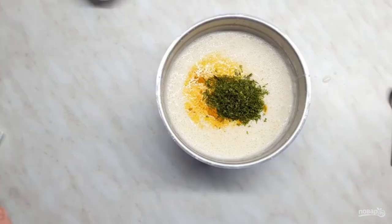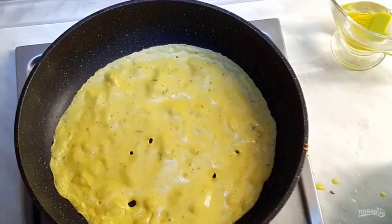Add sugar, salt, finely chopped herbs, curry, melted butter, eggs, and mix well. Pour the liquid part of the dough into the flour and mix well. Fry the pancakes in vegetable oil on both sides.